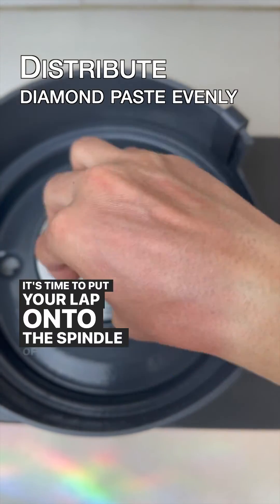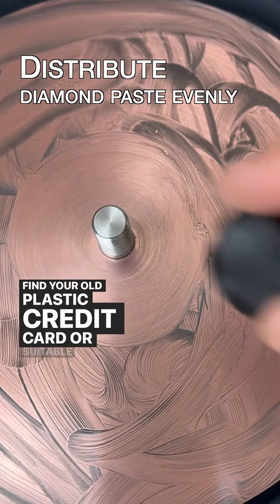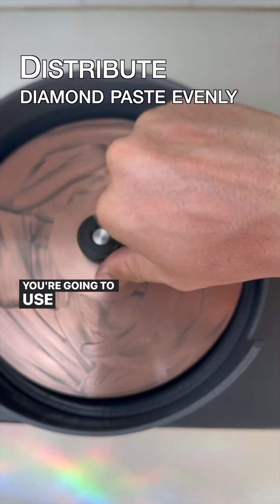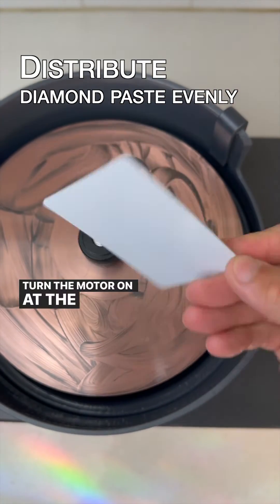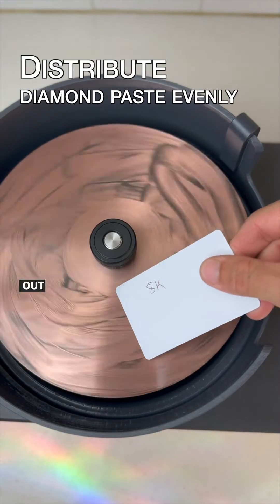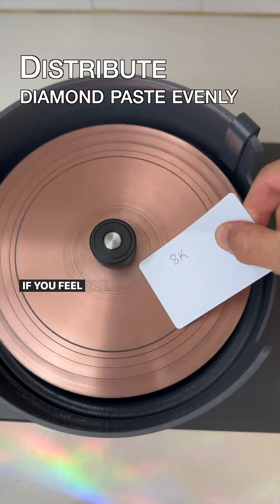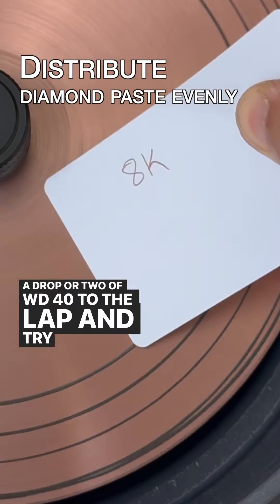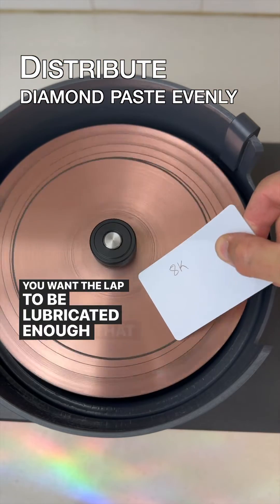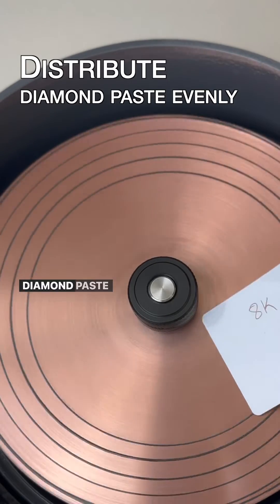It's time to put your lap onto the spindle of your machine. Put it on and lock down the nut. Find your old plastic credit card or suitable replacement — you're going to use it to evenly spread the diamond paste on your lap while it's rotating. Turn the motor on at the lowest rotation available. Place the card on your lap and slowly move it from the nut out toward the edge of the lap several times. If you feel the lap tugging on your card, add a drop or two of WD-40 and try again. You want the lap to be lubricated enough that the card moves freely across the lap, but not so much that it washes the diamond paste off.